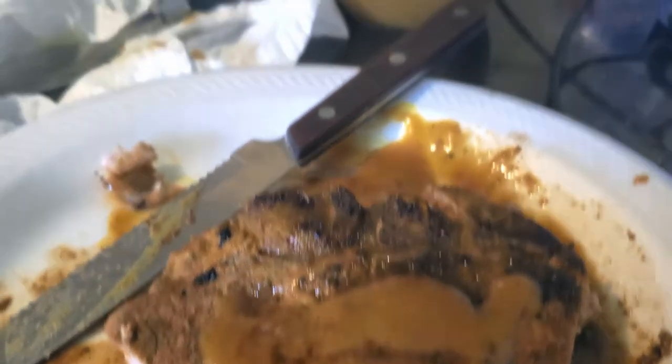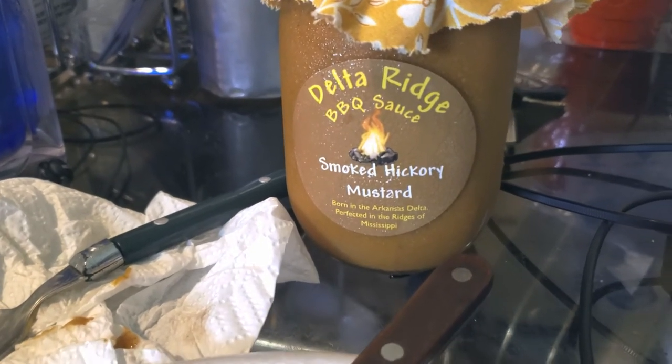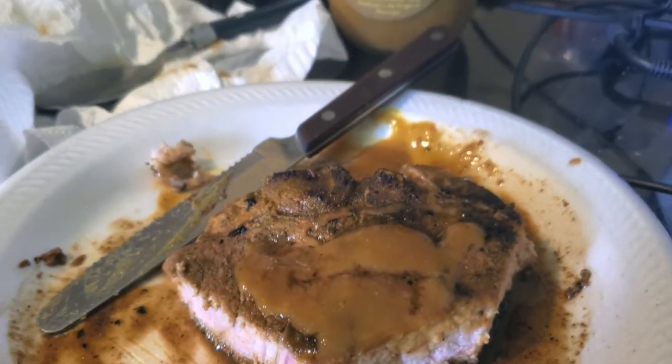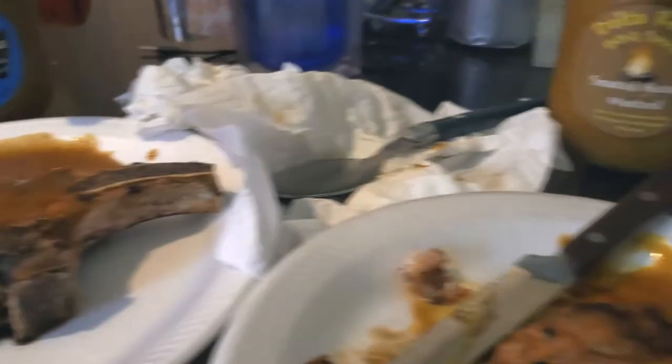The griddle pork chop came out amazing. I'm not a big fan of mustard sauces, but Delta Ridge Barbecue Sauce Smoked Hickory Mustard is a very good accent as a dipping sauce on the side and placed on top. It is not overpowering — it's very well balanced. I must say, guys, you got to win with this one.